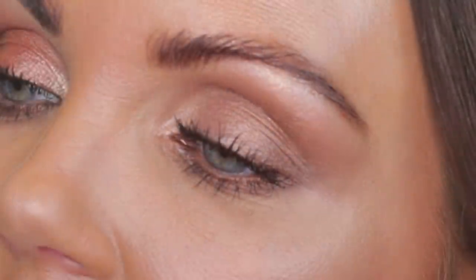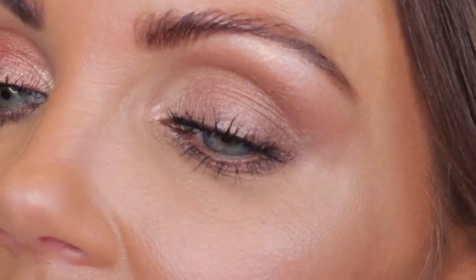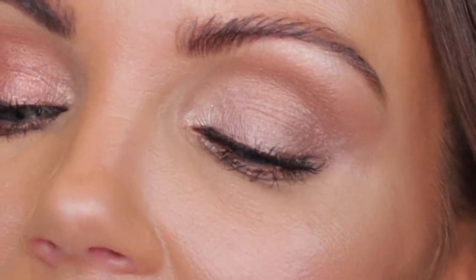This is the final look with the Star Aurora palette — very soft, everyday, zero dimension. Like I mentioned, there's really not a lot of difference between the shades, except the first shade does open up the eye nicely at the inner corner. There's just not a lot of dimension, so keep that in mind. Now let's go ahead and jump into the swatches and comparisons of these palettes next to others in my collection, and then I'll give my final thoughts.